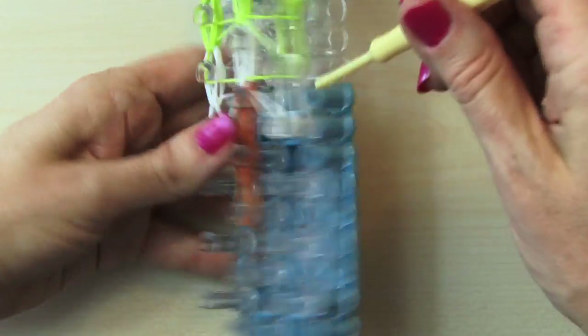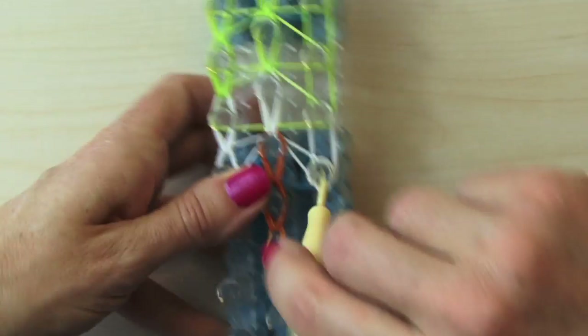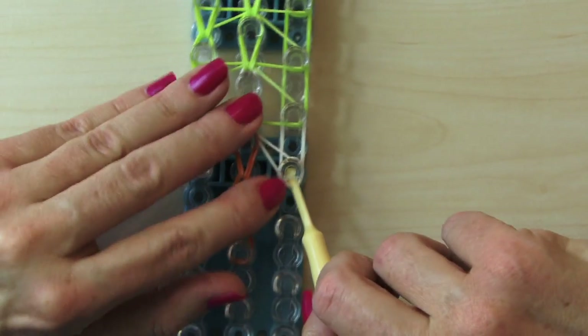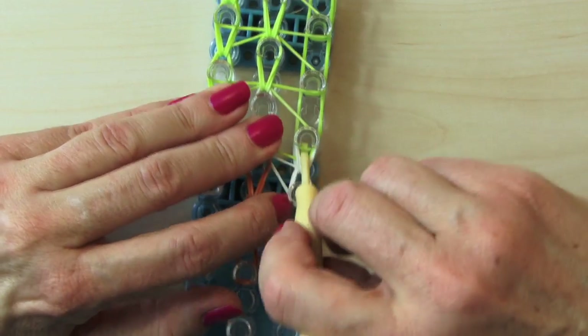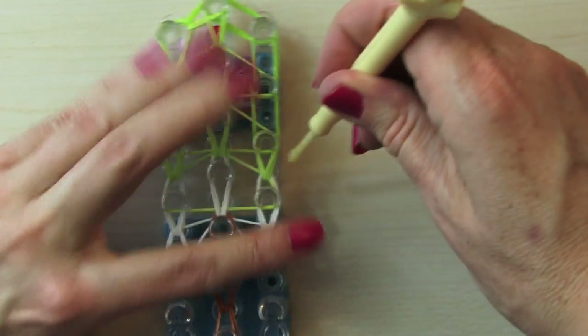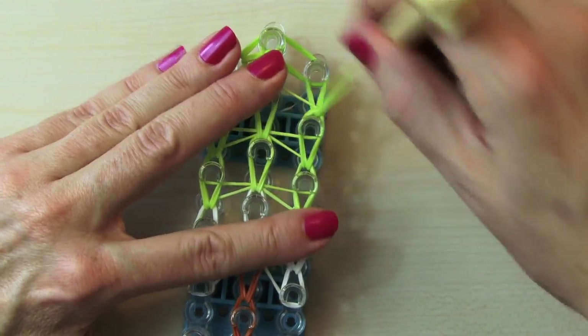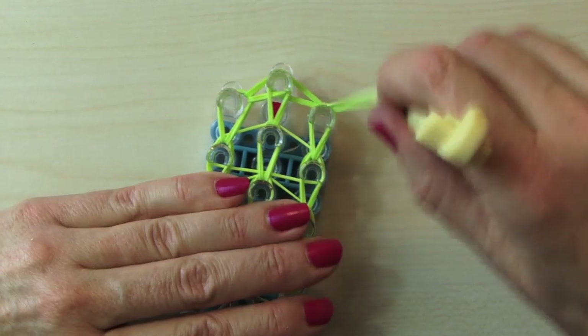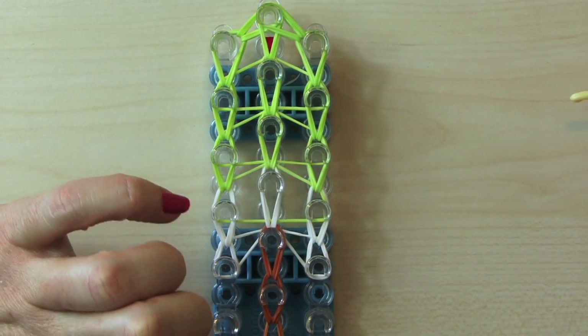Do this all the way up. Okay, now it's time to do this on the side. Go under your cap bands, grab those bottom two whites, hold this down. Bring it up. Do this all the way up to the top. And now bring it into the middle. Okay, that's how it looks. We're ready to take it off now.